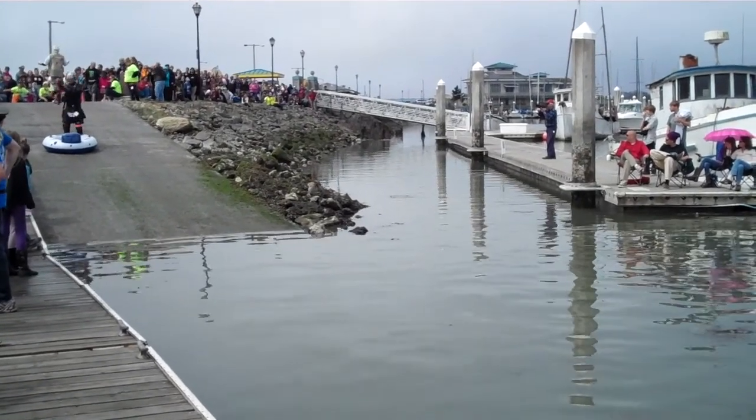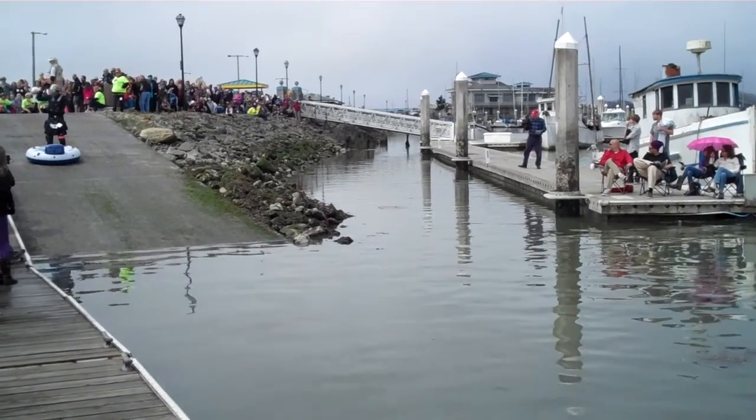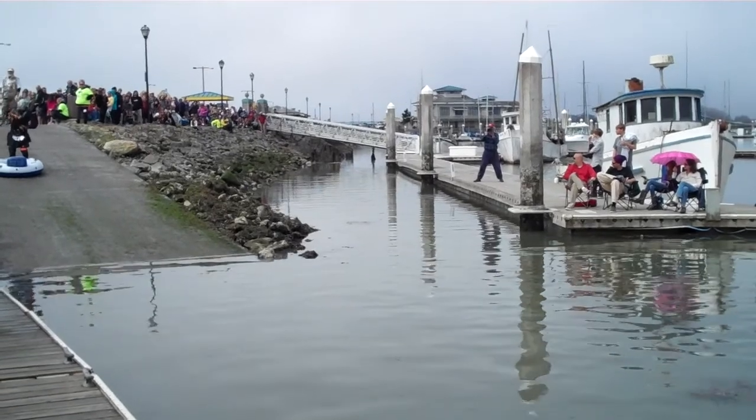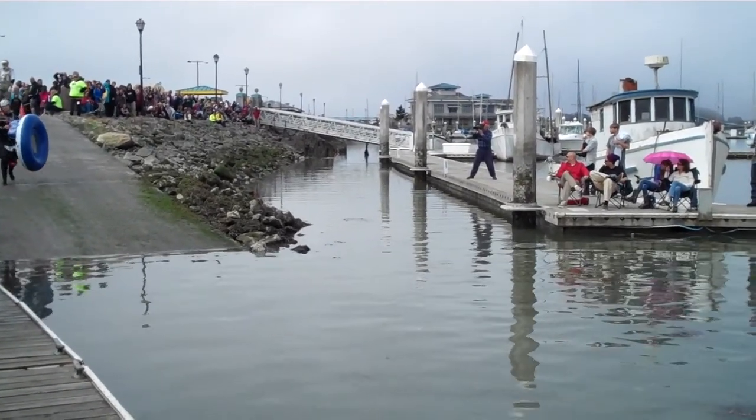He's got on his wetsuit, good boy. He should do it. Just take the inner tube and splash the water really hard when he's got his roller skim and an inner tube.